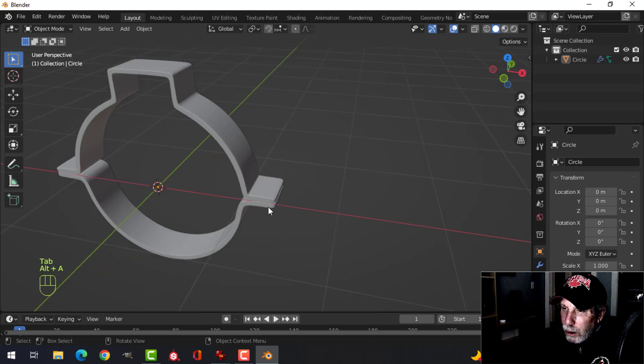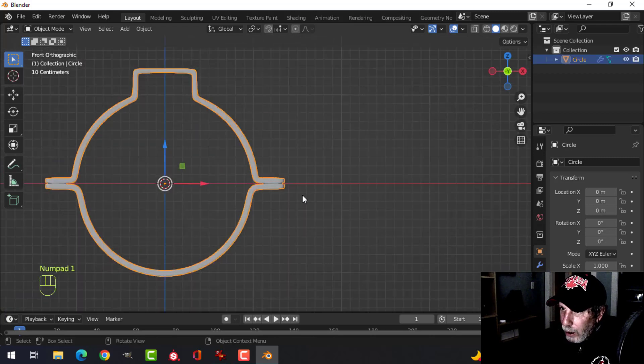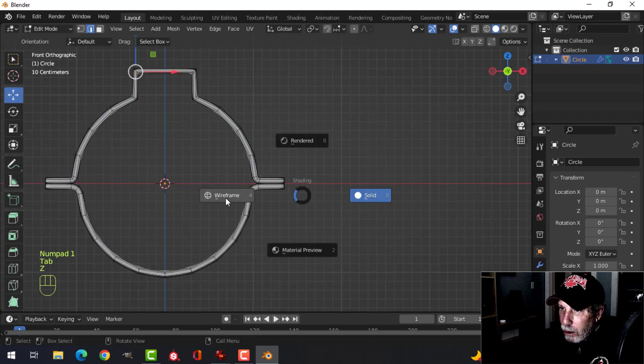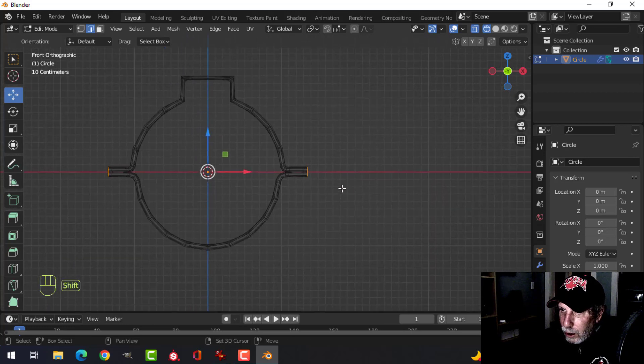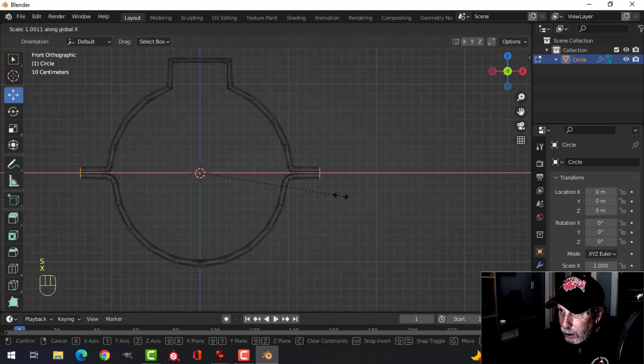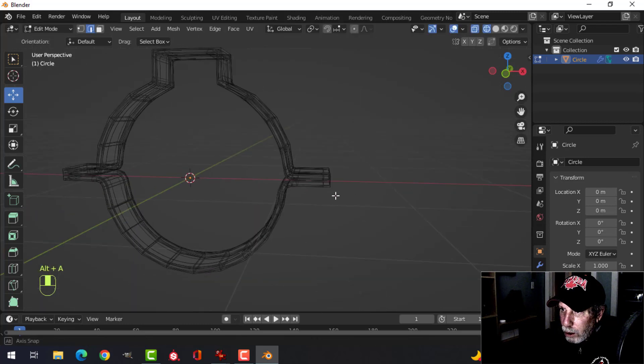These pieces here are looking a little short to me, so I'll go back into edit mode, wireframe, box select — but I have that selected, so deselect that. Let's scale in the axis a little bit more to give a bit more room so I can put a bolt on top of there.